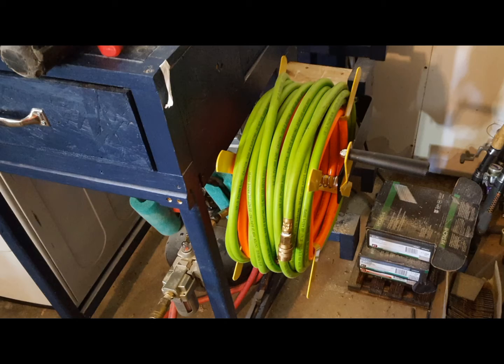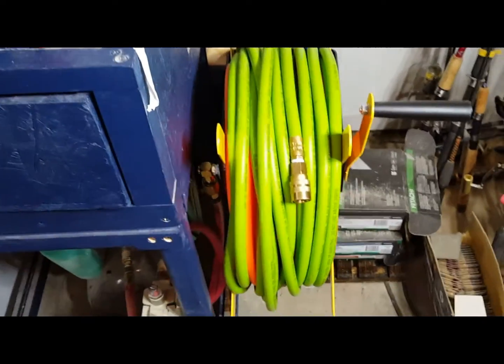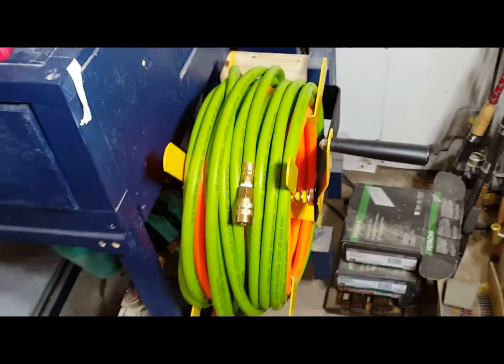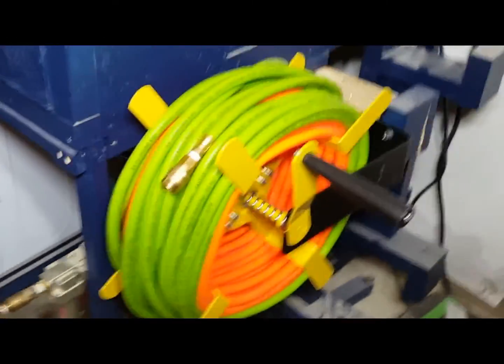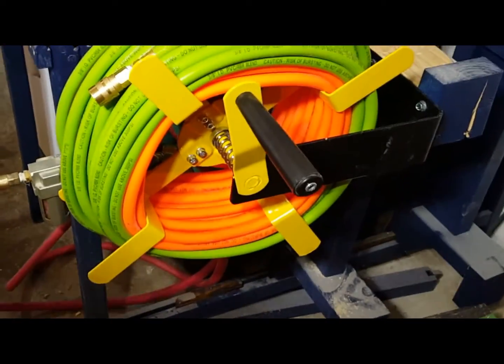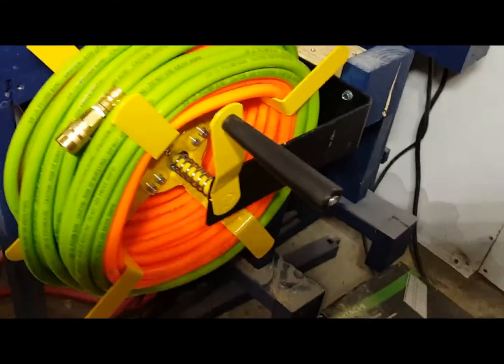It's kind of heavy once you get everything put on it, but it will hold 100 feet of 3/8 inch hose. I had mounted it to the original mounts that I used, which I just wrapped the hose around it.